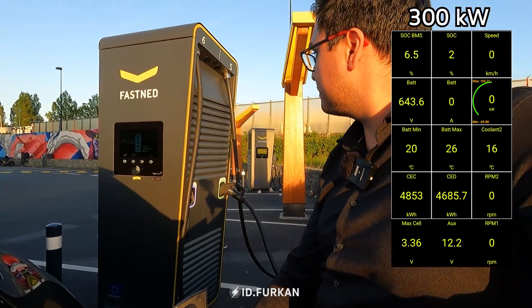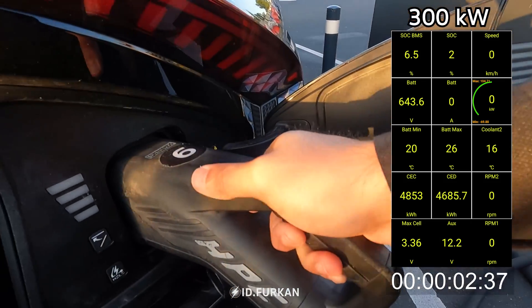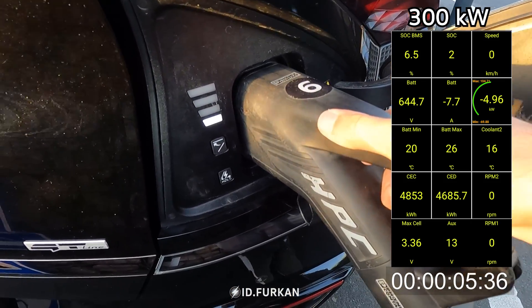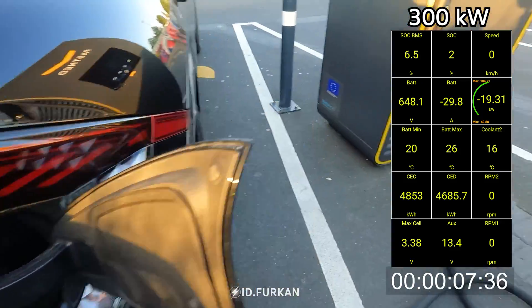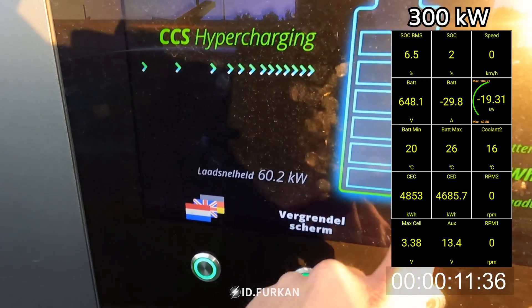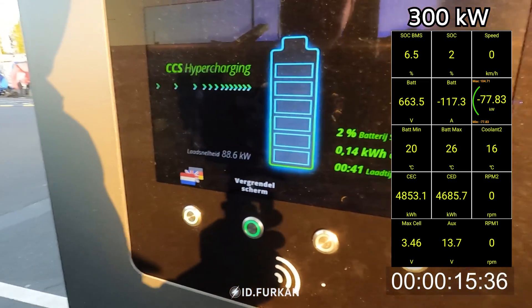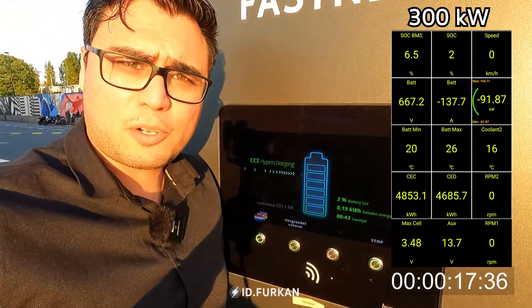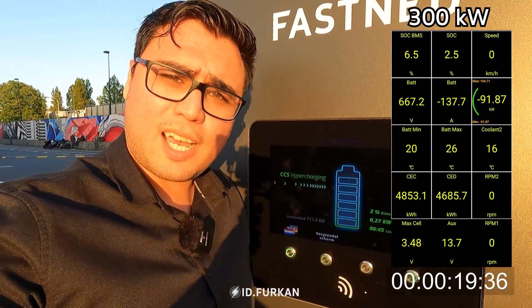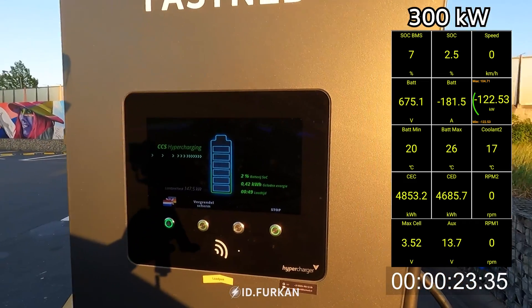We are waiting — I'm hearing ticks and clicks. Still waiting. It's blinking. It's taking charge: 60, 70, 80. And now we wait and see how our charging curve will look like. I'll see you later.